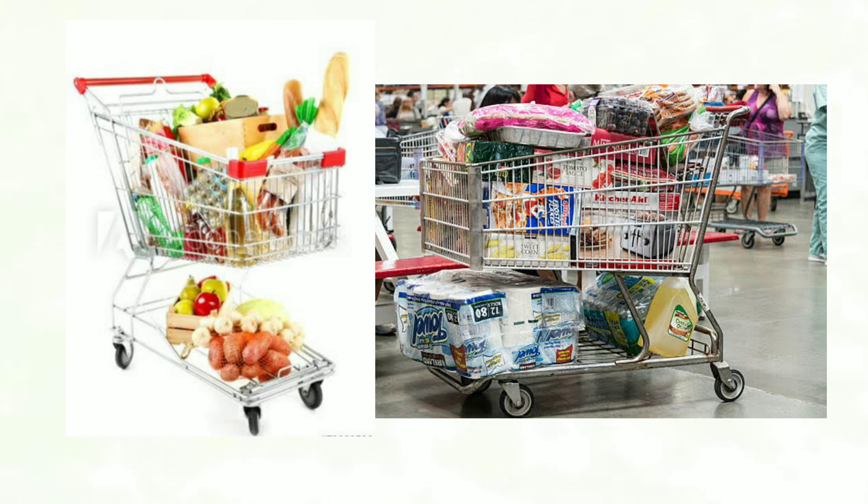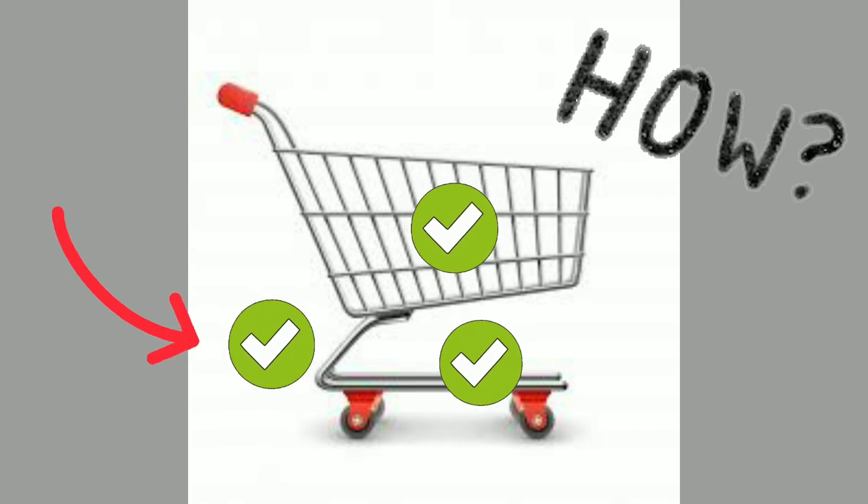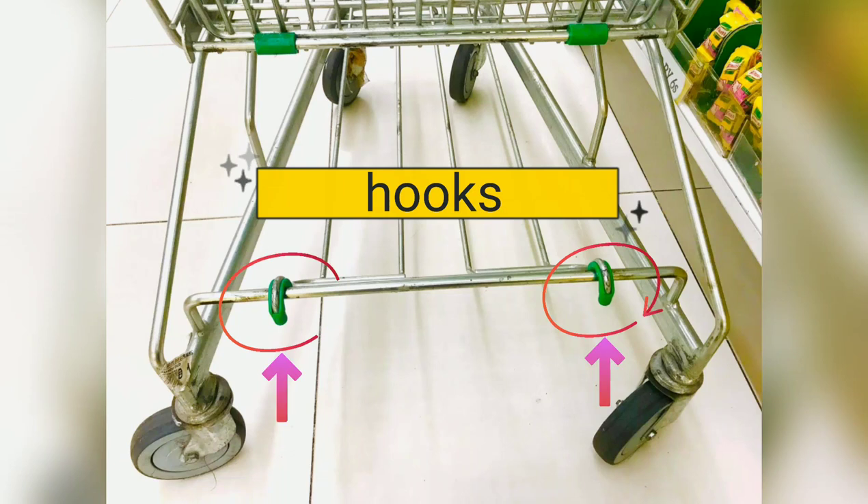Does this look familiar? We usually put the items here and here, but did you know that we can put an extra space here? There are two hooks at the bottom part of the cart.